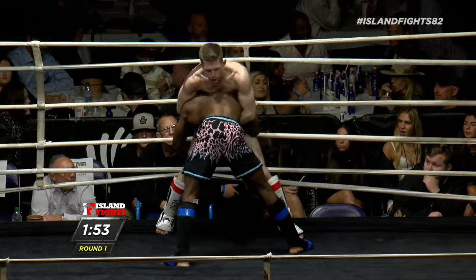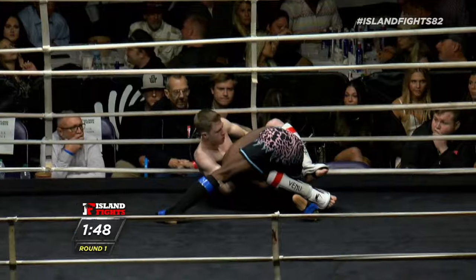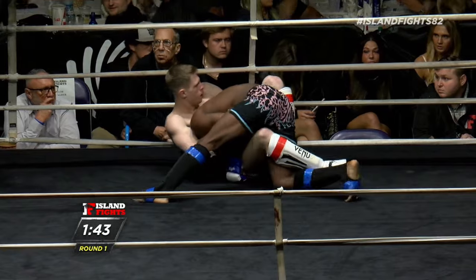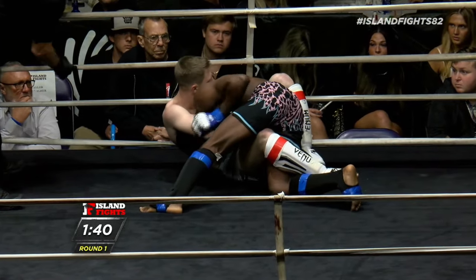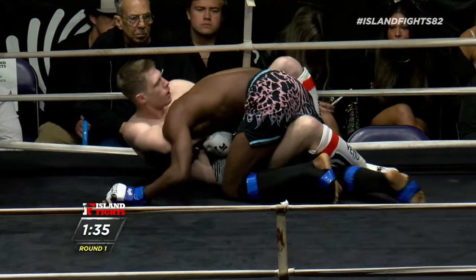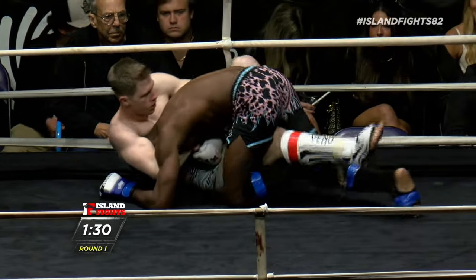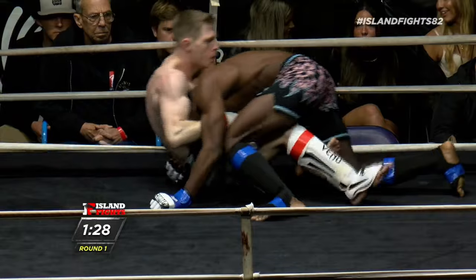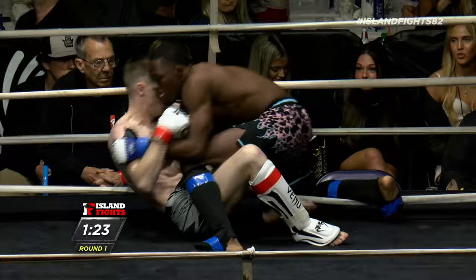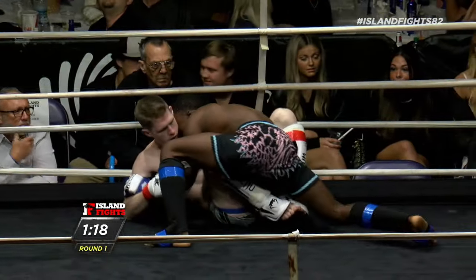Beautiful frame there for Mayo, but Capshaw is working right through it with punches and then able to go downstairs. Mayo is looking for a guillotine here. He's got an arm-in guillotine. Capshaw's fighting it — he's got to lift his hips, use his feet to push and lift his hips, and that'll relieve a lot of the pressure. Nice job, he's out! I don't know if Mayo let it go because he knew it wasn't in, but big shot from Capshaw and he will end up on top.